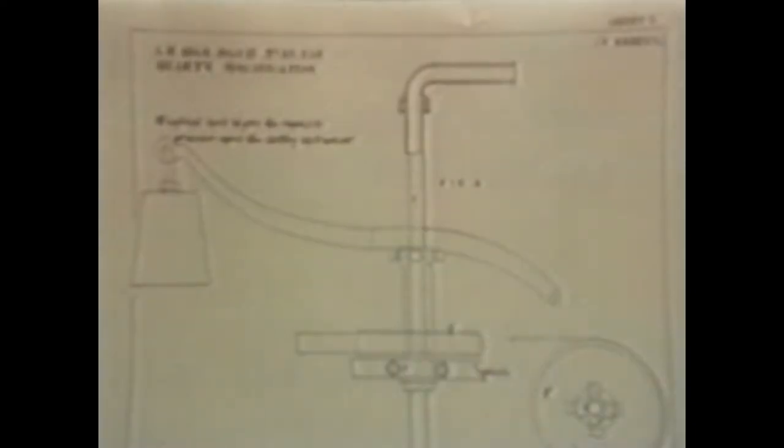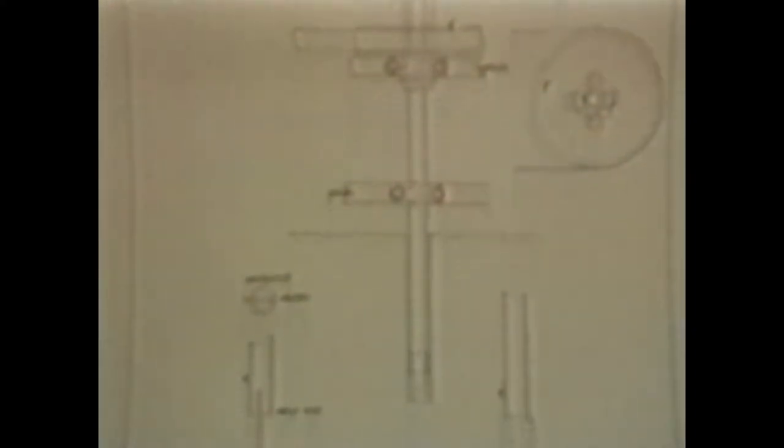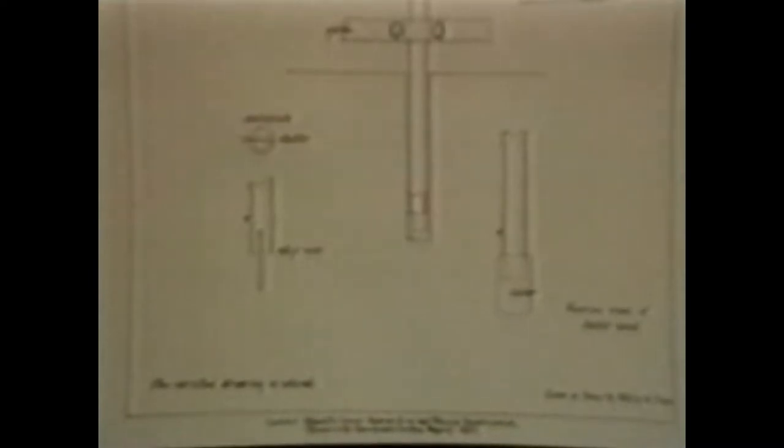By the turn of the century, rotary drilling had been around about 60 years. One of the earliest rotaries is described in a patent dated 1844. Robert Bart designed the system which included a rotating bit, hollow drill rods, and a circulating fluid for removing cuttings.